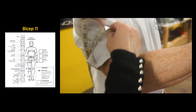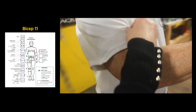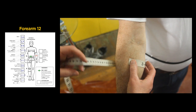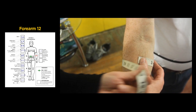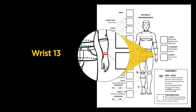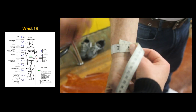The bicep is measured at the widest point with the arm bent and the muscle flexed — ours is 14 inches. The forearm measurement is taken at the widest point with the fists clenched; take this a couple of times to ensure the largest measurement. Our measurement is 11 and a quarter inches. The wrist measurement is taken at the wrist bone: 7 inches.